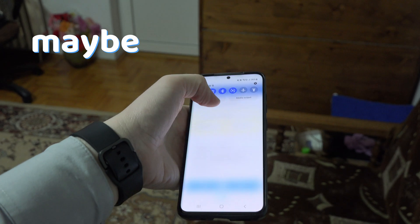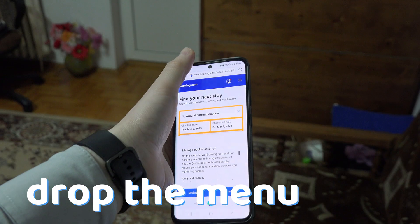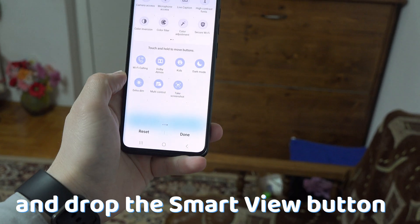But if you have none of those, you may have to edit your quick settings. On my Samsung phone I just have to drop the menu, swipe to get to the plus button, and from there drag and drop it.